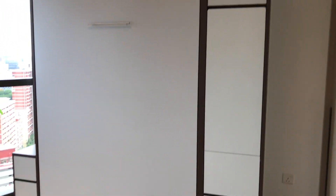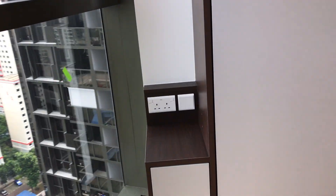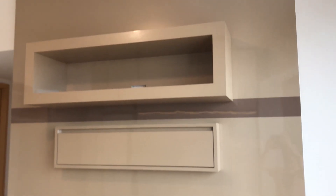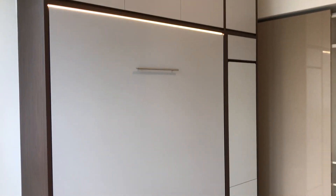This is our HWB queen size hidden wall bed with a hidden study table on the right side. On the left side is a side table with the switches and the power point. The opposite side of the wall is the TV console and the power point above the TV, with a display of all the real TV and everything. And the opposite side again of the TV is the HWB queen size hidden wall bed with the hidden study table.